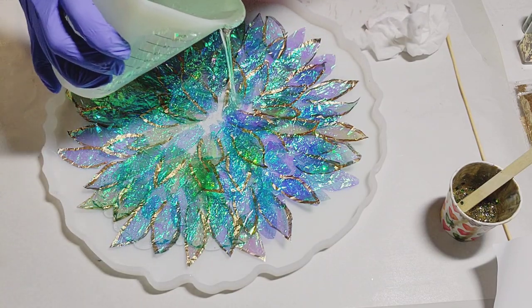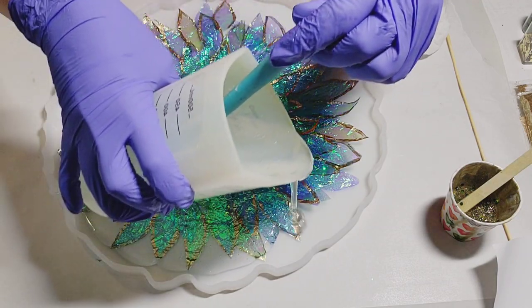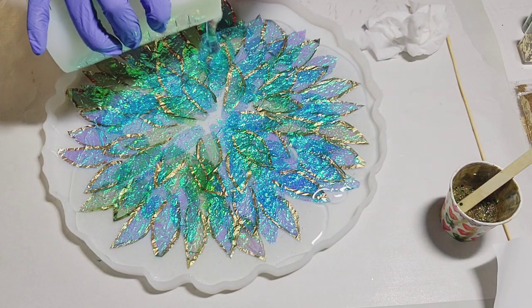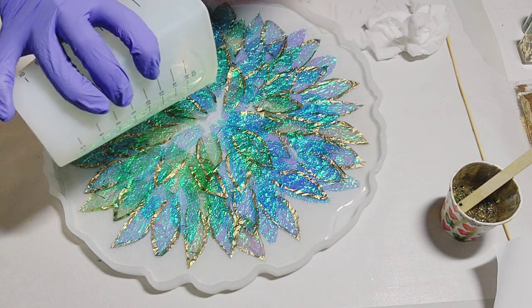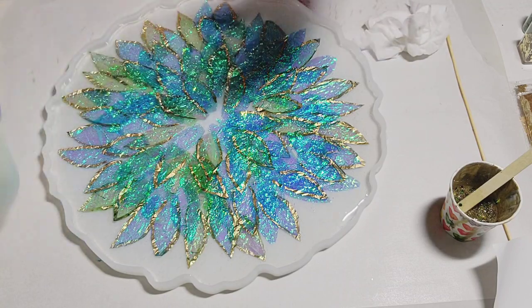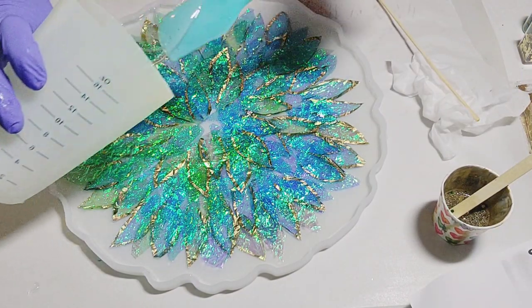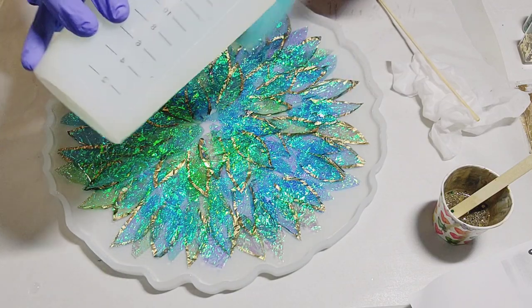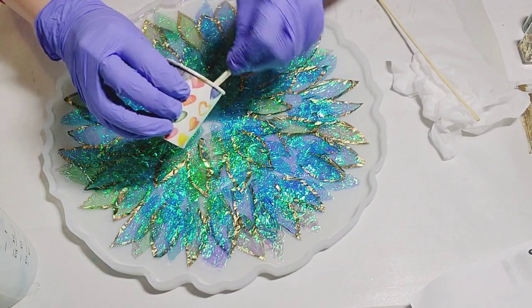For the first round I mixed up 500 mils. I wasn't sure — I think I've only used this mold once before and couldn't remember how much I needed, so I figured I'd be safe with 500 and if I needed more I'd just go ahead and do it. I still wasn't too worried about movement of the petals from pouring the resin on top, because you can just use a stick and shift the petals back into place.